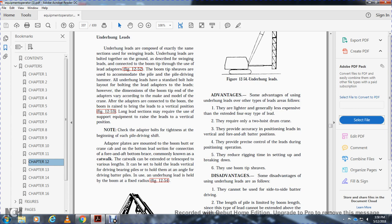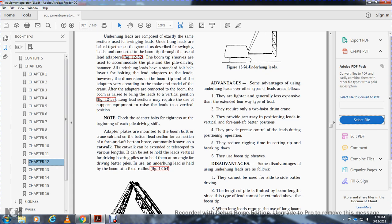Check and tighten adapter bolts at the beginning of each pile driving shift. Adapter plates are mounted on the boom butt. A bottom brace, commonly known as the catwalk, connects the bottom lead section. The catwalk can be extended and telescoped to various lengths. It can hold the leads vertical for driving bearing piles or hold them at an angle for driving batter piles. Underhung leads are held by the boom and fixed raise.